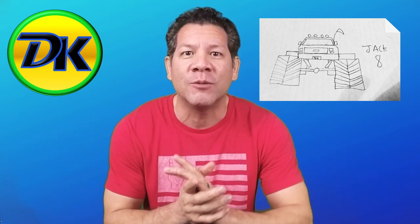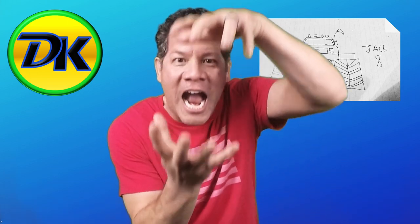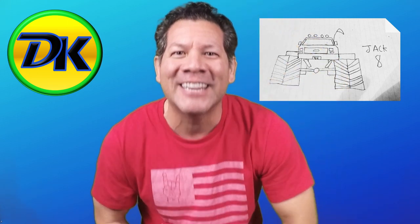Now, for today's lesson, we're going to draw an awesome T-Rex. So grab your art supplies and let's draw.